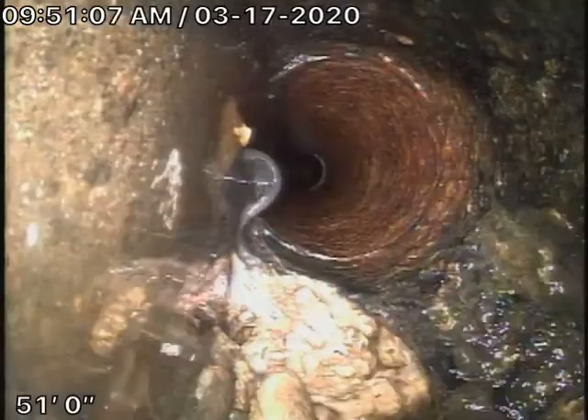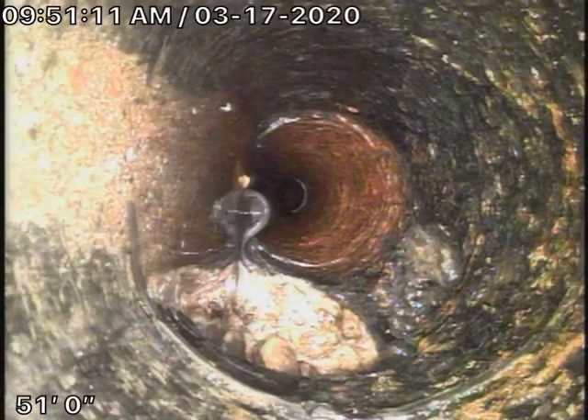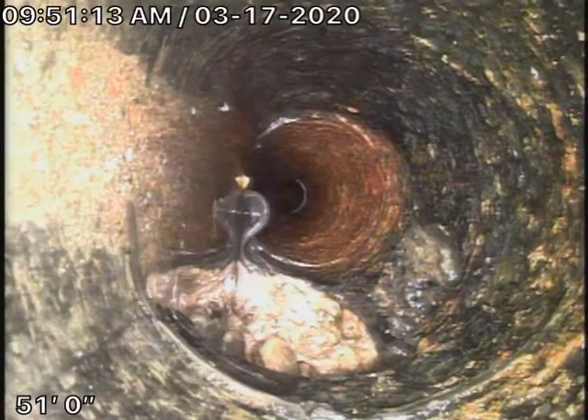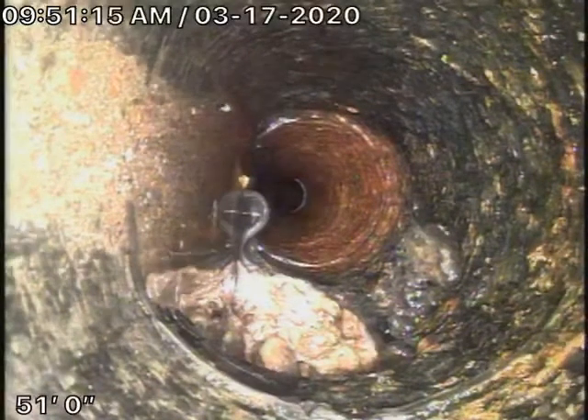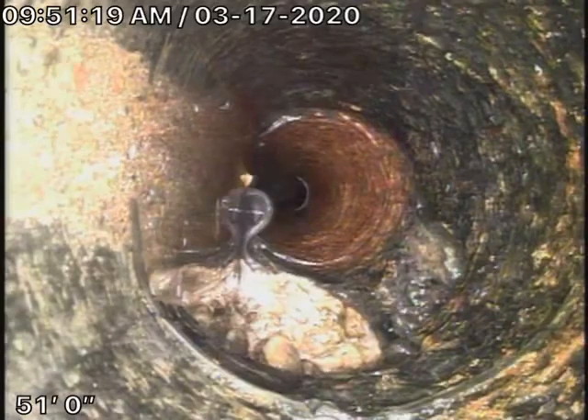Pull it back over here. That's dirt, broken pipe. Coupling. The knot doesn't appear to be a fitting. That's at 51 feet. So let's go ahead and run the locate on that.